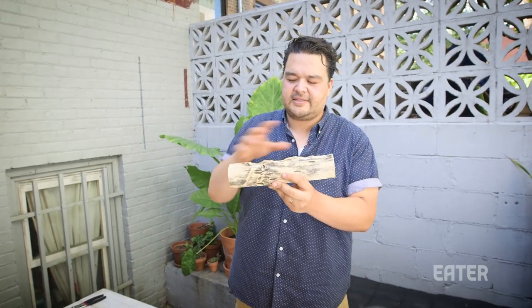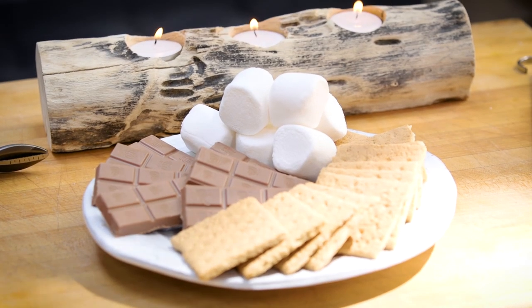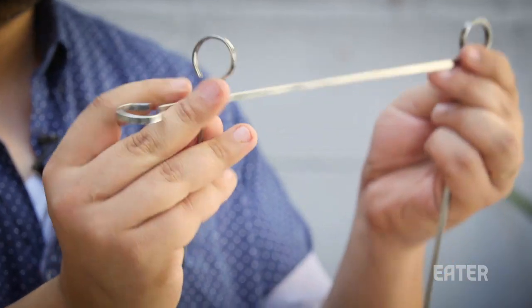Basically just three tea lights in a piece of wood — I think it was $15 — and we're gonna use skewers. So we're making one of these.